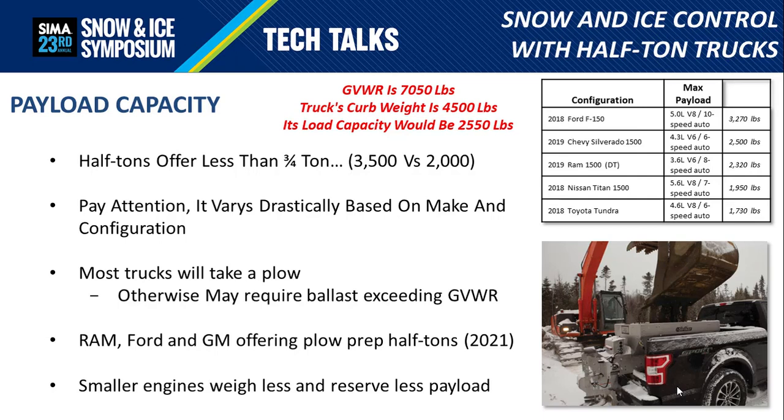This ultimately contributes to the payload capacity, and that's an important area to talk about with half-ton trucks. The weight ratings were different on the three-quarter tons, but that doesn't directly translate into payload. Looking at the text in red: the GVWR of a vehicle is 7,050 pounds hypothetically, while the truck's curb weight is 4,500 pounds. That means the payload capacity would be 2,550 pounds — the amount of weight available for occupants and equipment such as snowplows and spreaders.